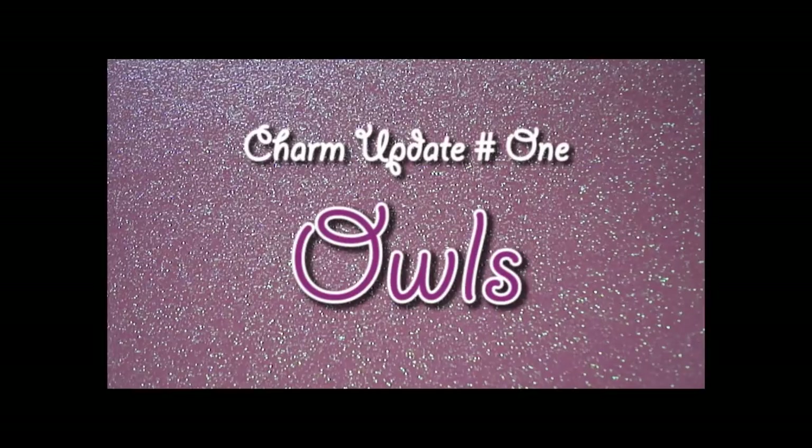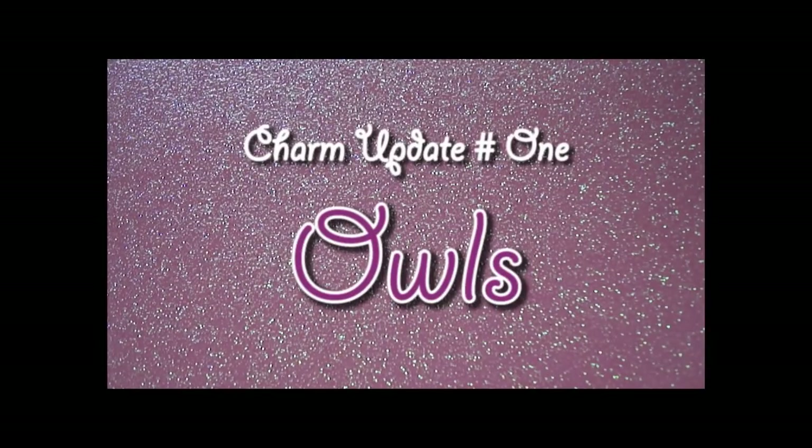Hi guys, this is going to be charm update number one. By the title you might have guessed all of these charms are owls, and the reason why is I'm quite obsessed with owls and they were really simple to make. I really enjoyed making them, so I hope you enjoy watching this charm update as much as I enjoyed making them.